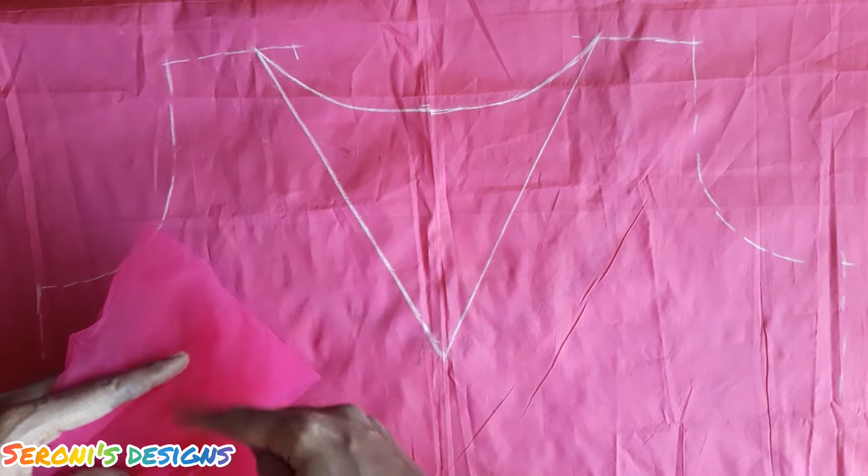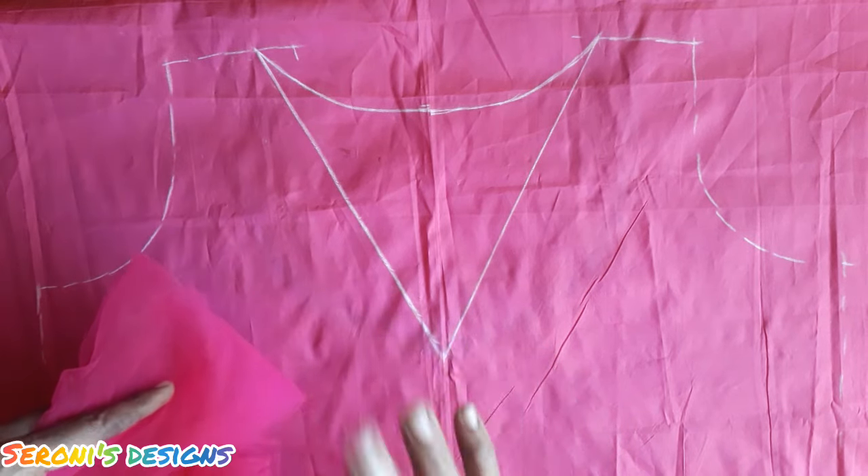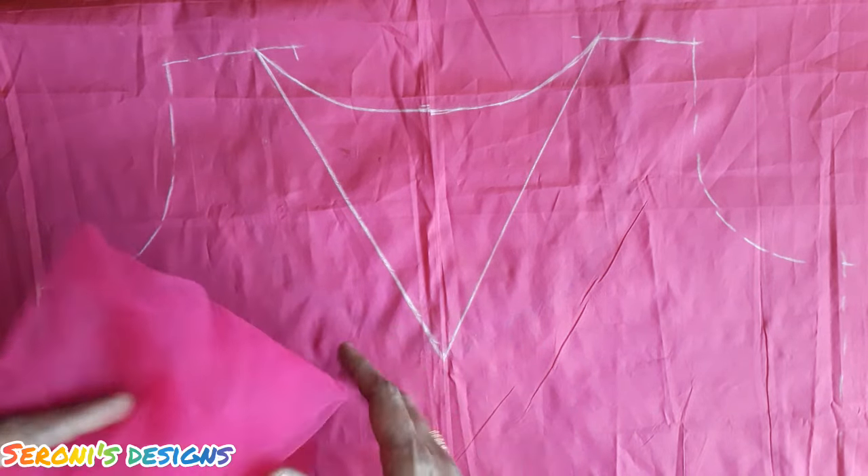We attach it to the net fabric and we are going to work our design. We are going to see how it is attached.